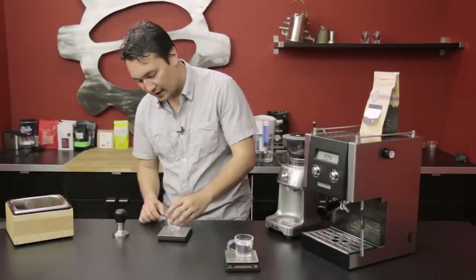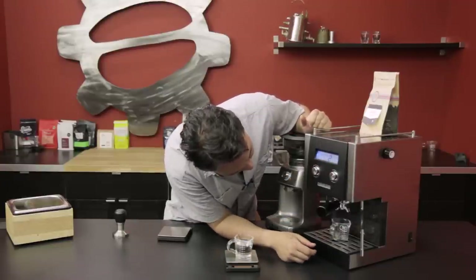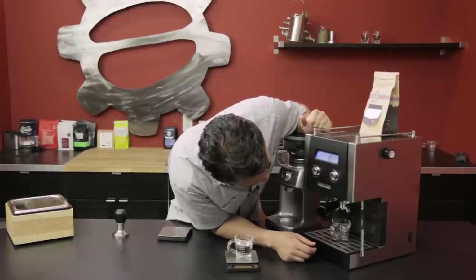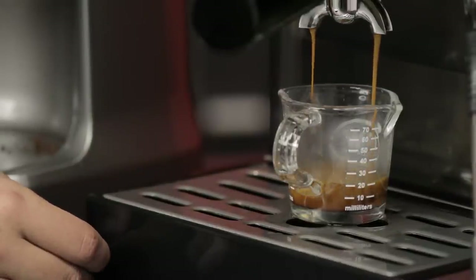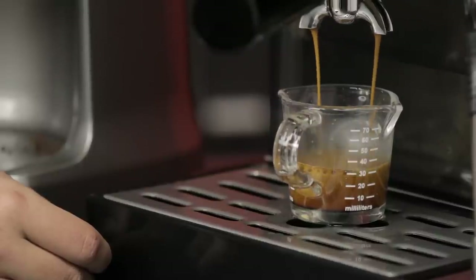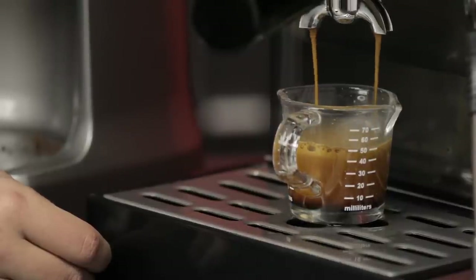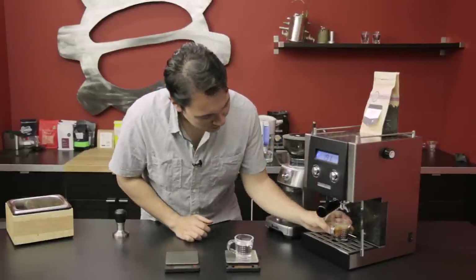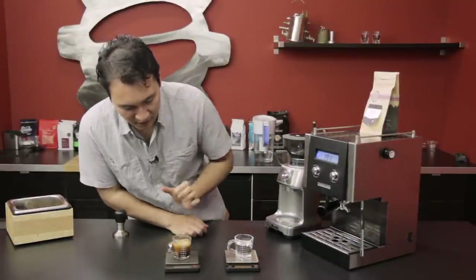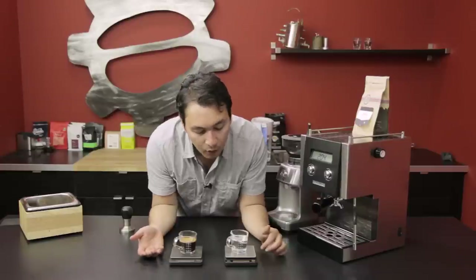I'm going to tare out the shot glass. As you can see, the espresso is about eight grams lighter than the water at really similar volumes.